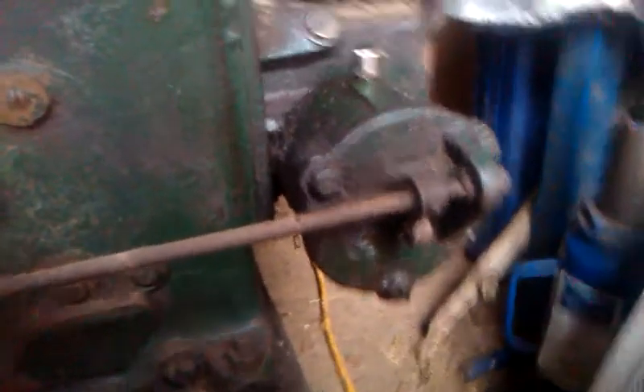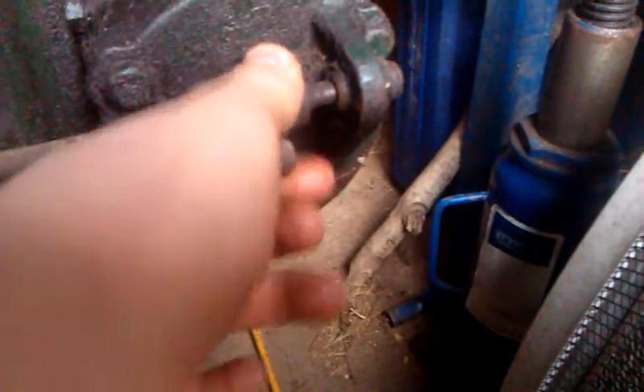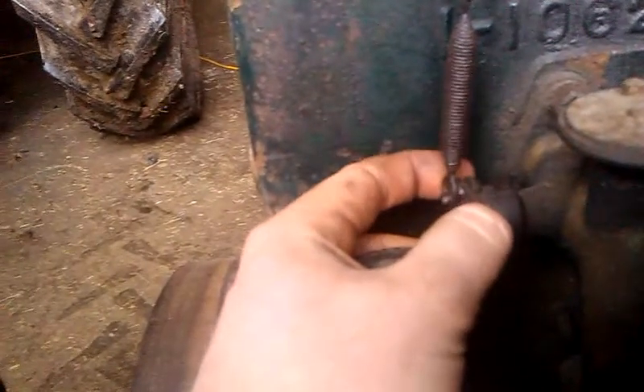This is what the governor shaft looks like. It's just a little bit of metal — I'm not sure what you'd call it. There's a governor pin just behind that which pushes it out, and that's then linked to the throttle up there. At the moment the throttle is wide open. The moment the engine starts, it pulls the pin, which pushes out on the shaft, and the throttle then closes to whatever RPM you have it set at.